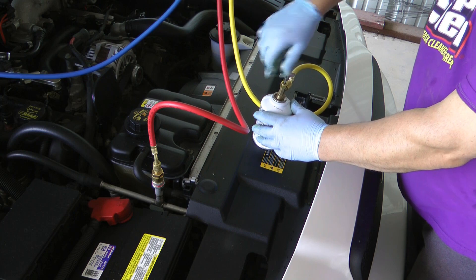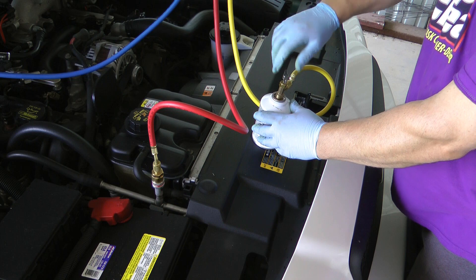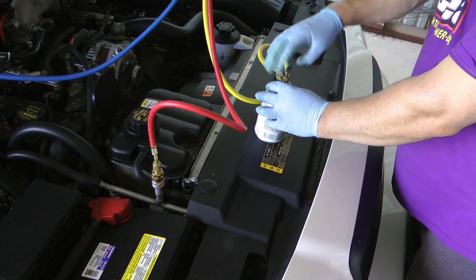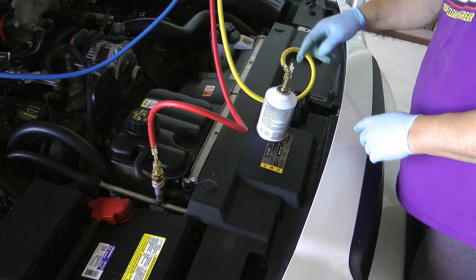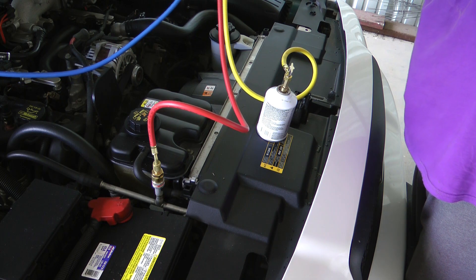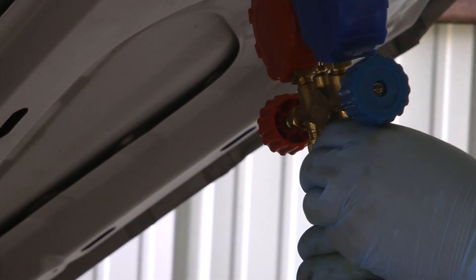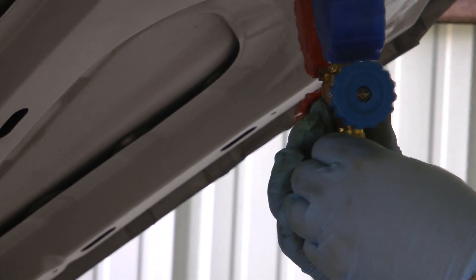What you want to do is puncture the can — now it's closed — and then when you unthread it, it opens. Make sure it's not leaking here obviously. The first thing you need to do is purge the air out of the line. This one does not come with a purge valve, so all we're gonna have to do is very carefully crack it until the refrigerant comes out. And now we're ready.